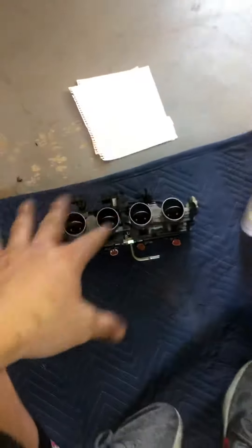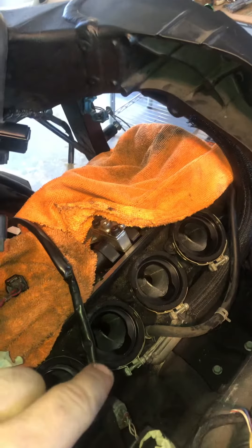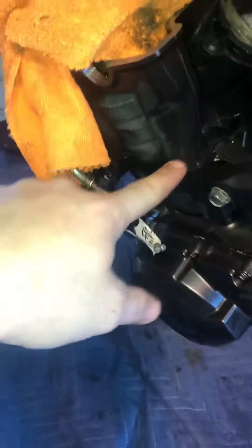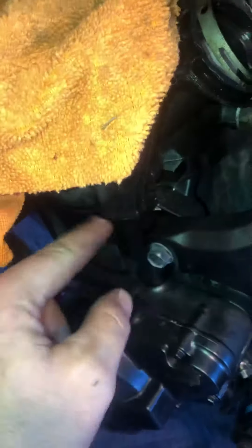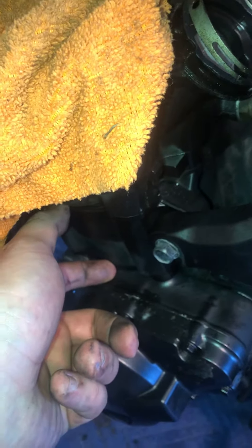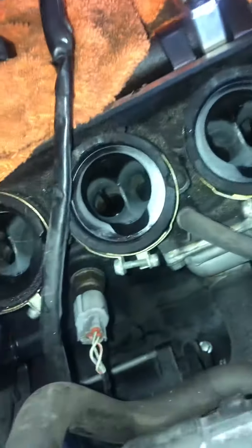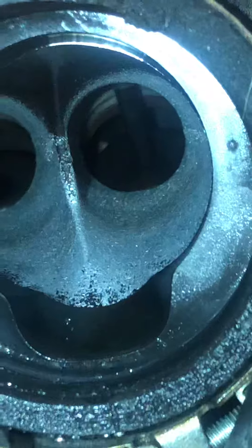That's the throttle body. I've never been this deep into a motor — I've got the whole top of the motor off, the valve cover, and then the throttle body. Now we're going to work our way down. The head gasket is this piece right here — that's the head. This is the whole area I'm really concerned with. You can actually see the piston heads in there.